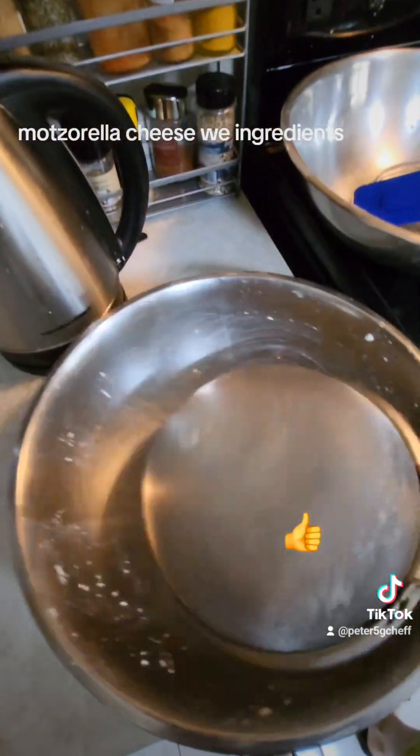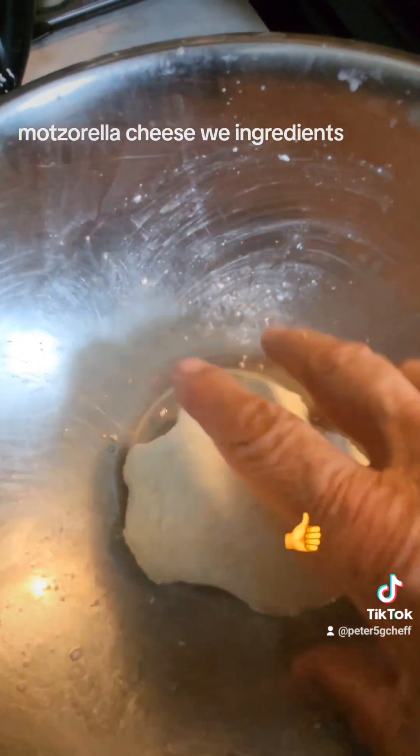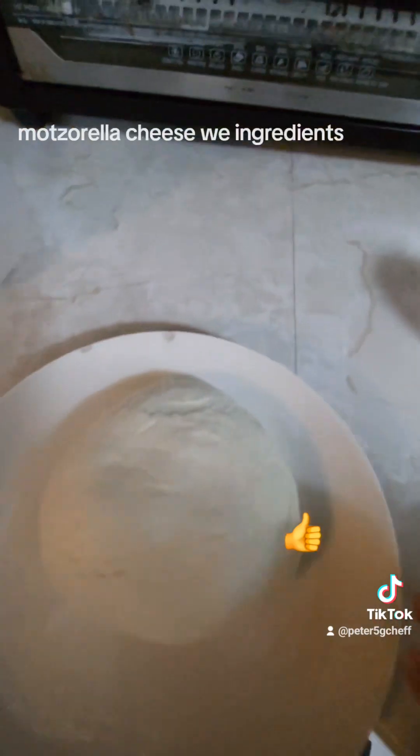Take it out again — this is the third time — and bring it back here and dump it. Now we got to squeeze. Take it out with two hands. Cheese is done. Put some salt on the plate.